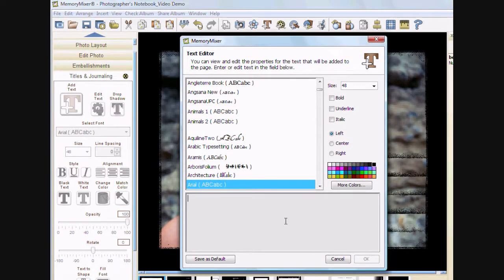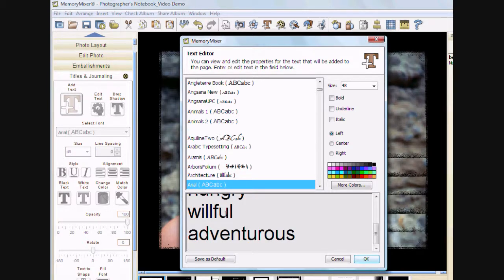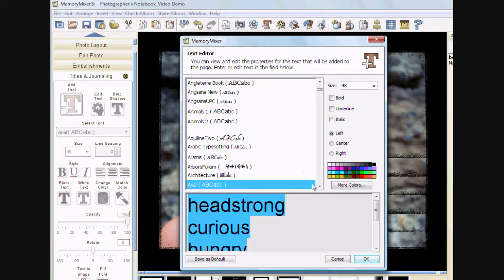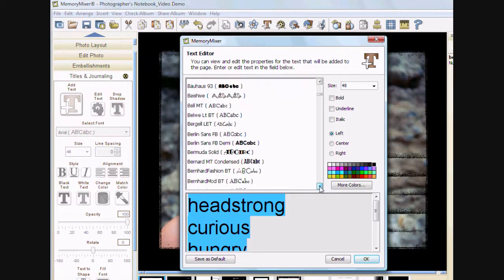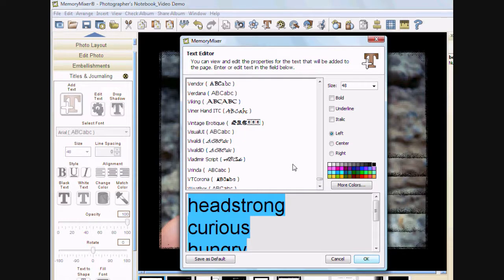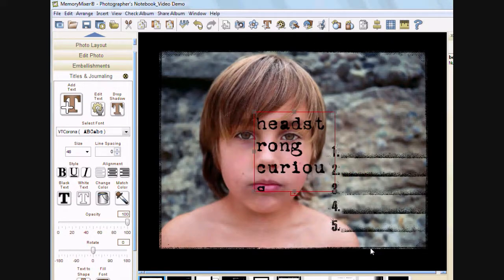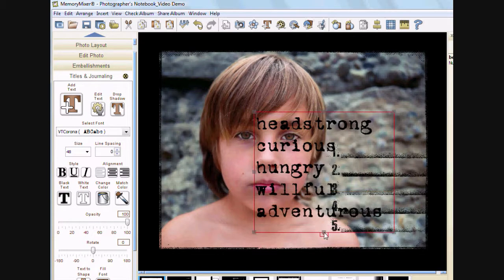On the left-hand side of Memory Mixer, you have a lot of tabs that have options, and one of them is called titles and journaling — I'd like to add some text. My text box editor will come up. I'm going to just grab some of the words I'm going to use from Microsoft Word, just copying, and go back to Memory Mixer and paste it in. So I have my list of words. Now I need to pick a font and a size. I do know ahead of time which font I want to use — I believe it's called VT Corona, so I'm going to go towards the bottom. Here it is — it's kind of a typewriter font — and I'm going to click OK. When it first comes in, it's a pretty big size, right now it's 48, and I'm going to need to pull the edges of my text box so I can see all of my text.